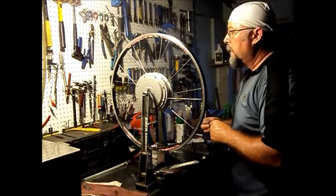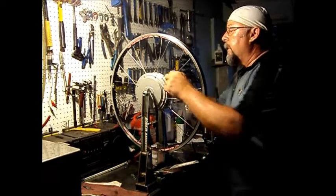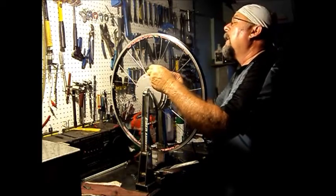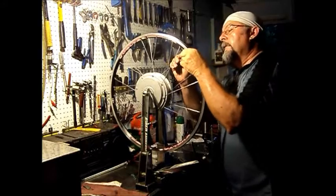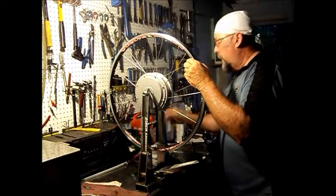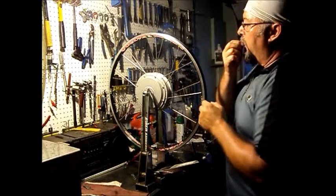Ordinarily, I'd place the wheel with a leg in my lap with a big electric motor like this. That's a little hard to do, so I do it with a turning stance. It's a little awkward, but it's easier than doing it in your lap with a big heavy hub.